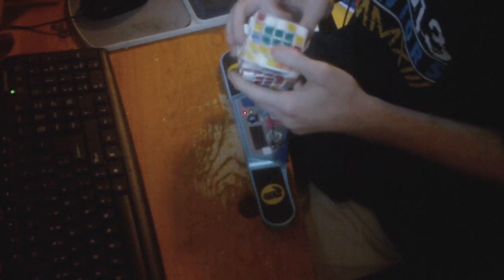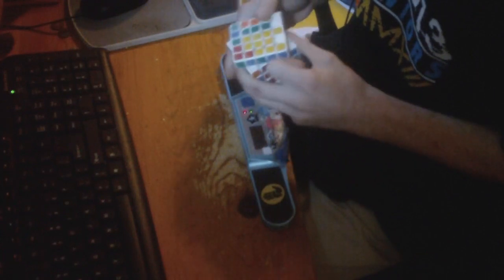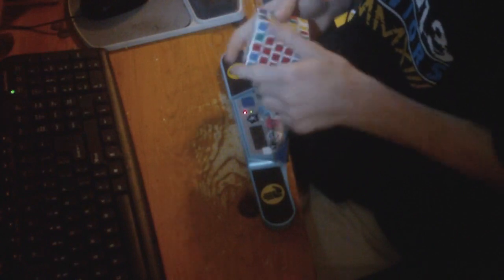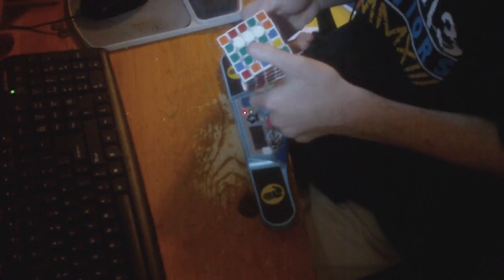If it comes assembled, that's good. But if it's DIY, I'm sort of thinking about not doing a stop motion animation, because in the past when I've done stop motion animation, it's taken a long time to actually do the video if you want it to be really good looking. So if it comes DIY, I might possibly not do it.